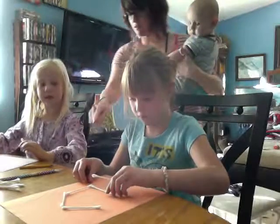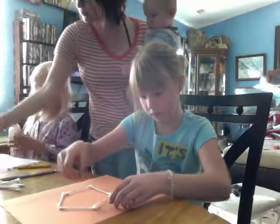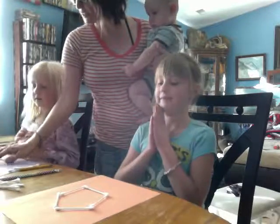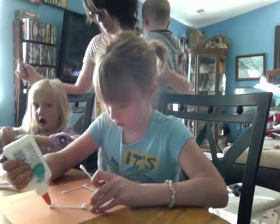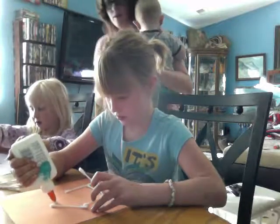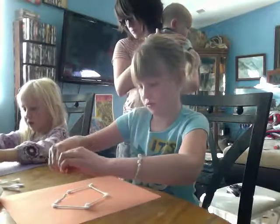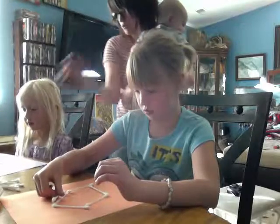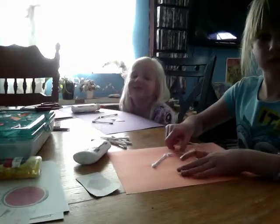Do you see how Valen's building hers? She's using her q-tips to build on the paper. So look at your shape. Before we do glue, let's build it. What do you think you should do to build this shape, this polygon? Does that look like yours? What do you think you should do differently to make it look the same as your picture?